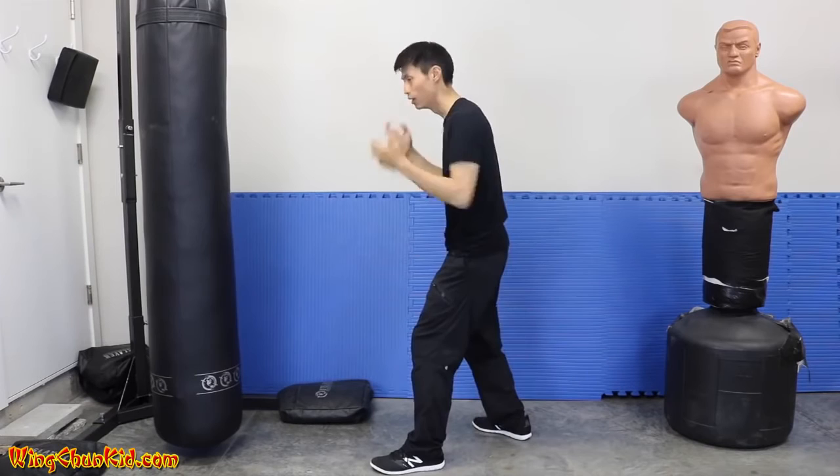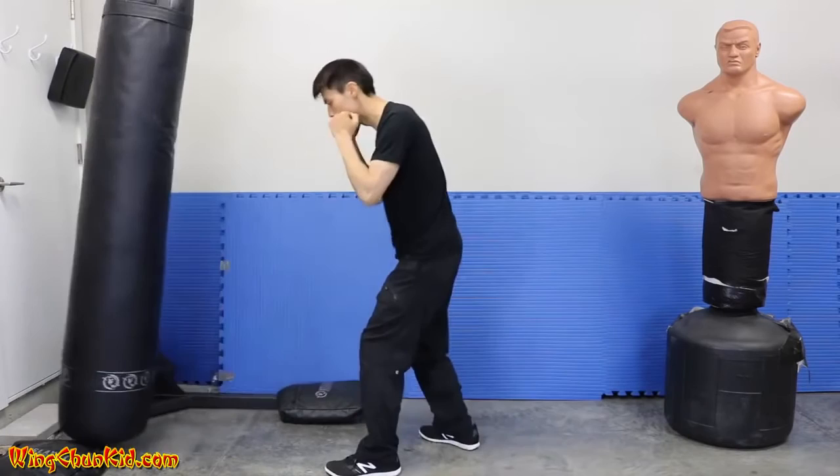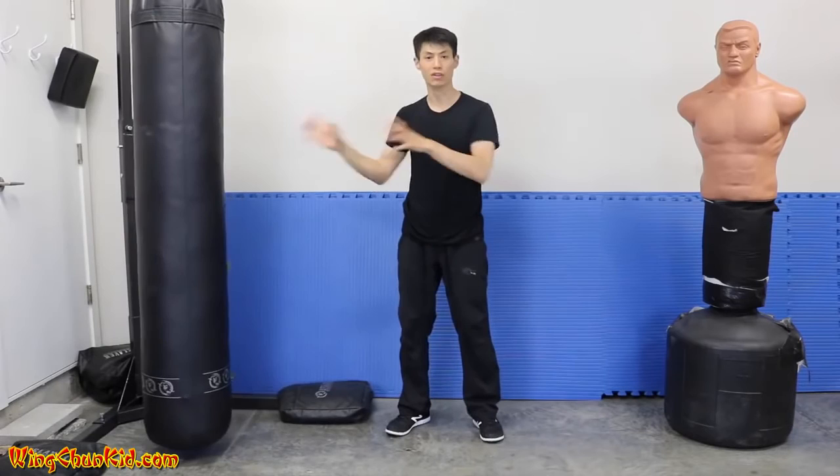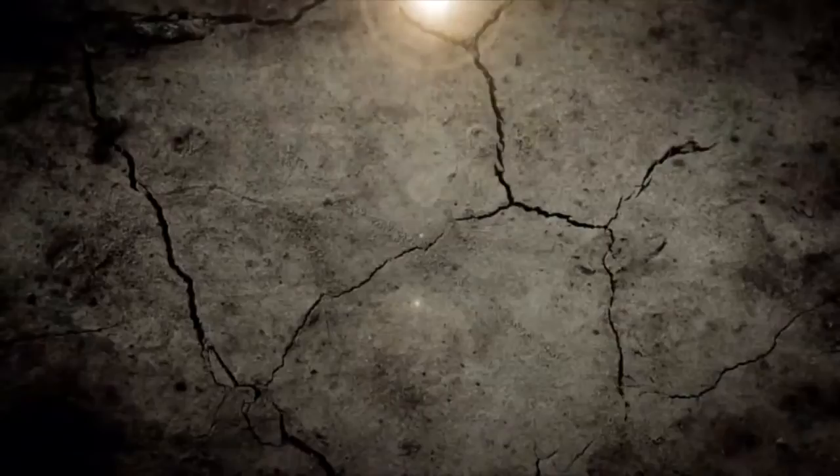Let me show you on the target. Without expansion-contraction, using just momentum, it looks like this. Now with the same amount of force but adding expansion-contraction — you can see there's more force delivered into the target. Use that and you get more power in your punches.